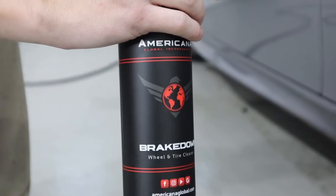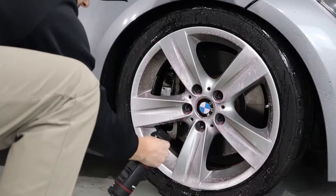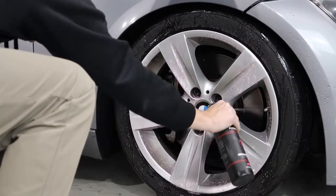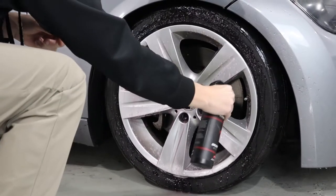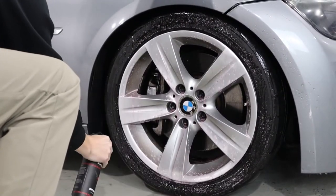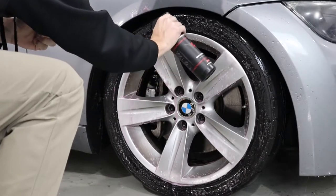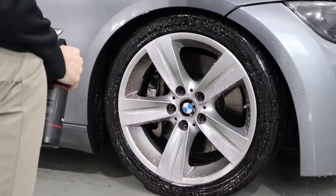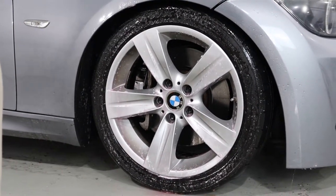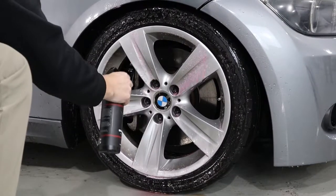We're going to be using Americana Global's Breakdown wheel and tire cleaner. This cleaner is an absolute workhorse. All you got to do is spray it all over your wheel faces, barrels, brake calipers, and tires — you can also spray some on your wheel wells as well. Spray this on and let it dwell for about a minute, and you'll watch all the dirt and iron particles just start breaking down from the wheel and running onto the floor.